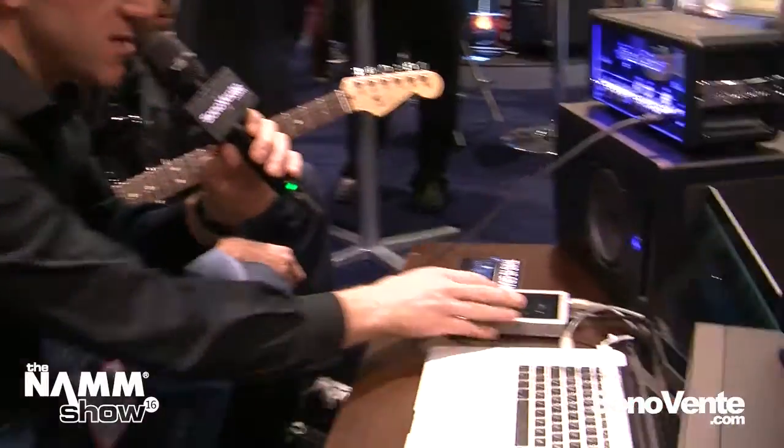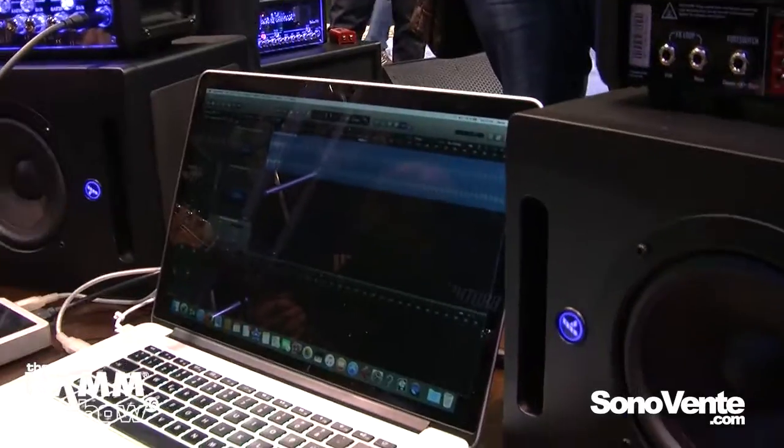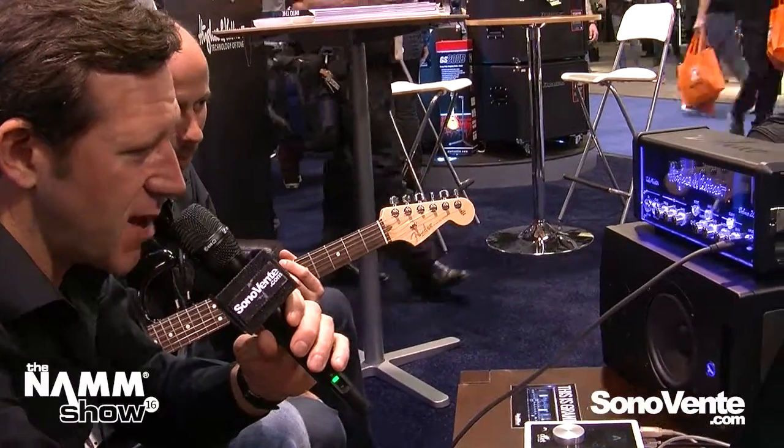What we see here is a recording setup with the new Tube Meister Deluxe 20. We have connected the new Redbox AE direct out through an Aperture interface and into the computer. What you hear is the signal coming directly out of the mixing desk. It's a very simple setup — we have a drum loop, just press record and see what happens.